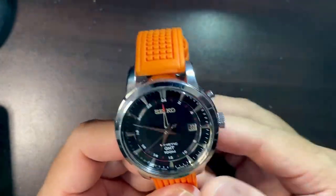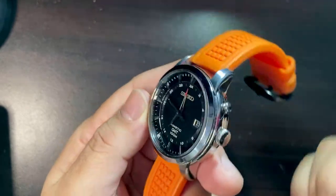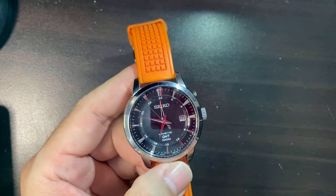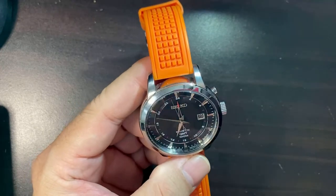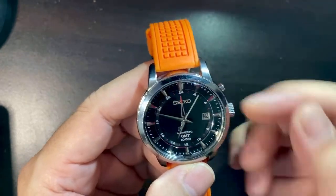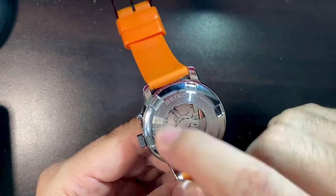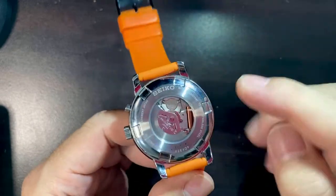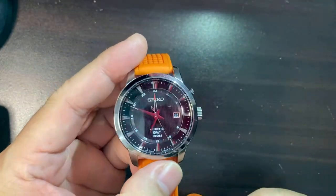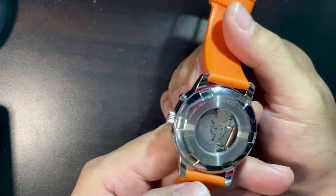It's 43 millimeters in diameter. I haven't been wearing this watch often because I haven't fully charged the kinetic battery. For those who don't know what kinetic is — it has a rotor and a battery which is powered by the movement of the rotor. So when you shake your hands the battery charges — it's like a hybrid type of movement. The power reserve will last up to four years according to the Seiko website if you fully charge the battery.